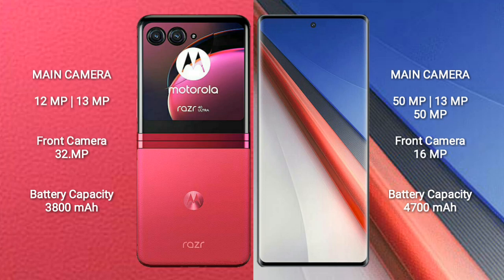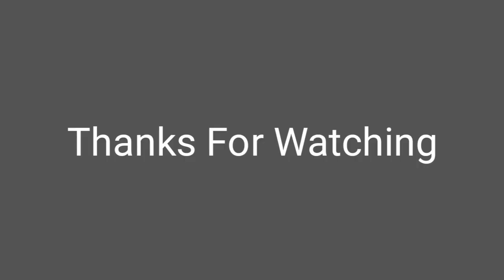The Motorola Razr 40 Ultra has a 3800 mAh battery with 30-watt fast charging support. The Vivo iQOO 11 Pro packs a larger 4700 mAh battery with 200-watt fast charging support.